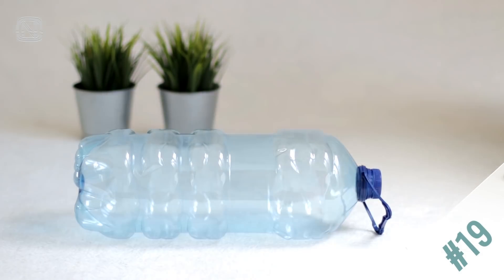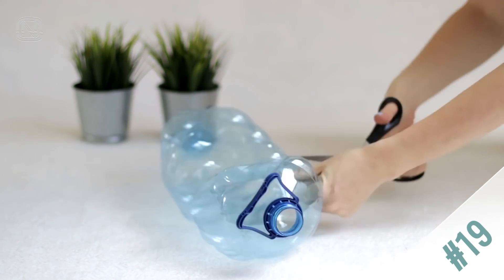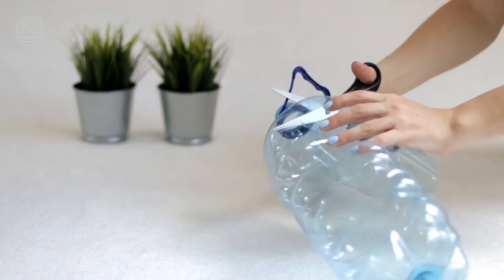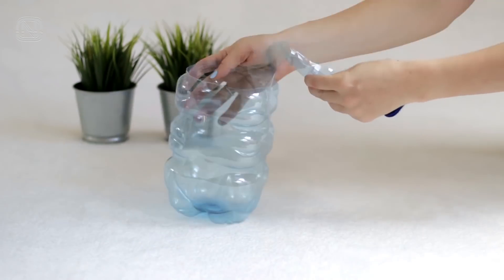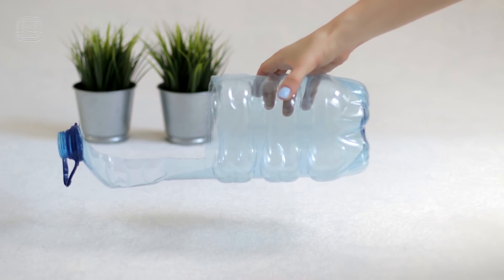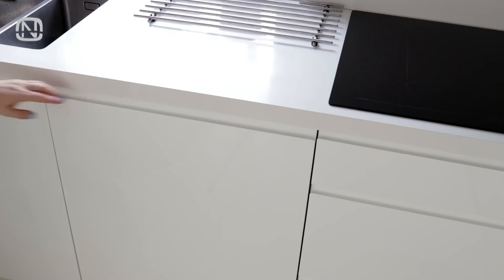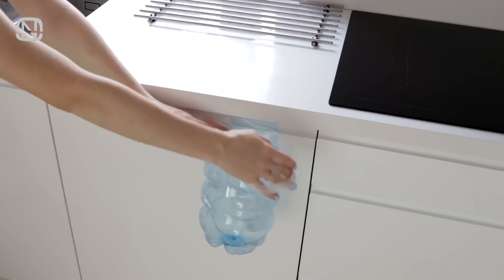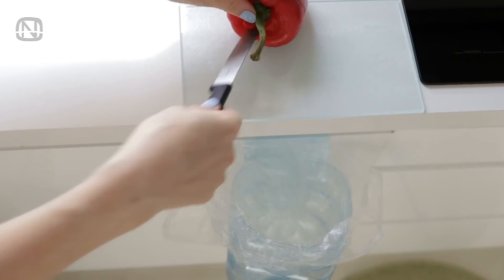Now let's make something handy for the kitchen. We are going to turn a plastic jug into a trash bin. Cut this part out like that — and that's basically it. The waste container is good to go. Secure it on a drawer or a cabinet door, put a plastic bag inside, and use it for garbage during cooking.